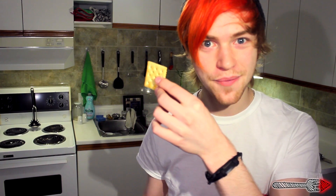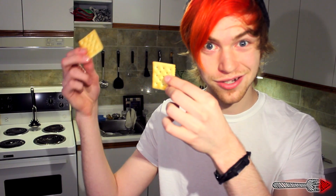Crackers. What did one cracker say when he met up with the other cracker? What's cracker lacking? I'm a cracker.